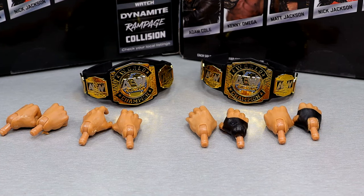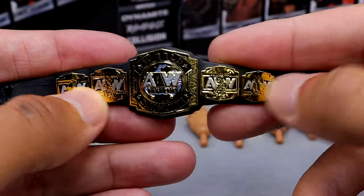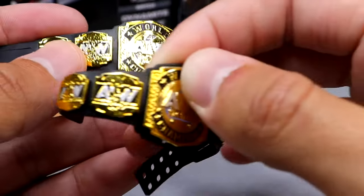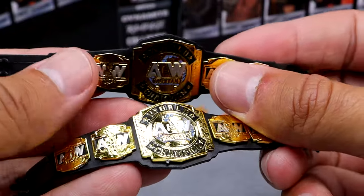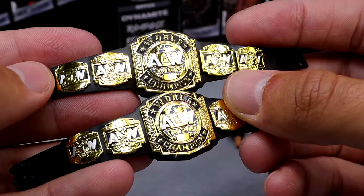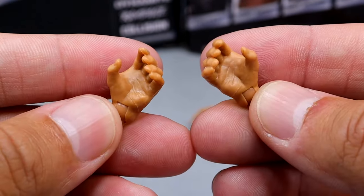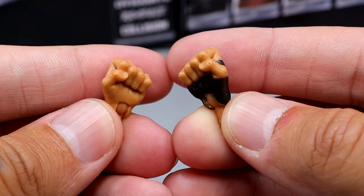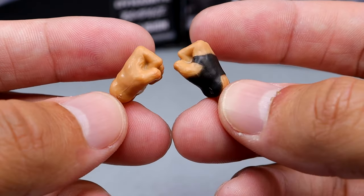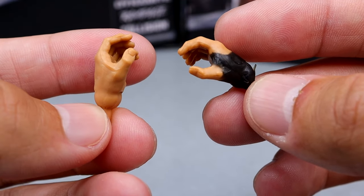For the Young Bucks accessories, you pretty much get the exact same things with each Buck. They both come with a World Tag Championship — you can see the AEW logo. The gold looks a bit more realistic and darker compared to other World Tag titles we've gotten in the past. You also get interchangeable fists and a grappling hand with no wrist tape for Nick Jackson. For Matt Jackson, the right hand has black hand tape, no black peg, and the same grappling hand setup. So essentially getting the exact same accessories with both Young Bucks.